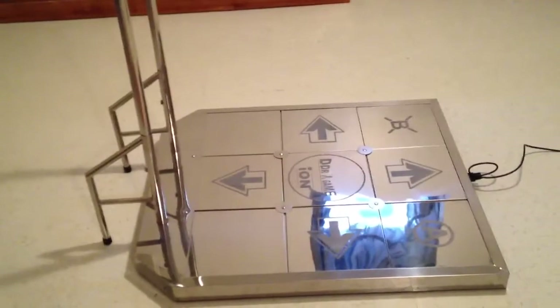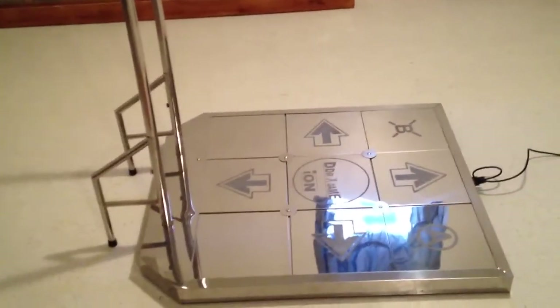I got the pad for $200 plus $80 shipping off eBay, like I said. I could probably put the link in the description if you're interested.